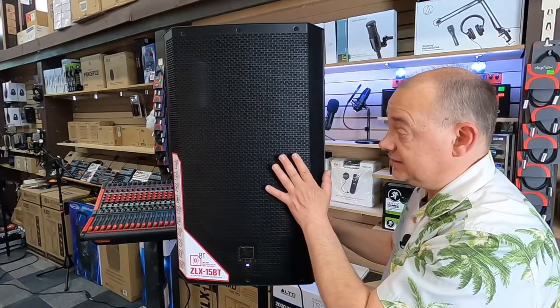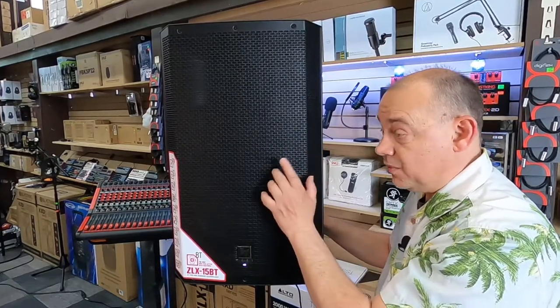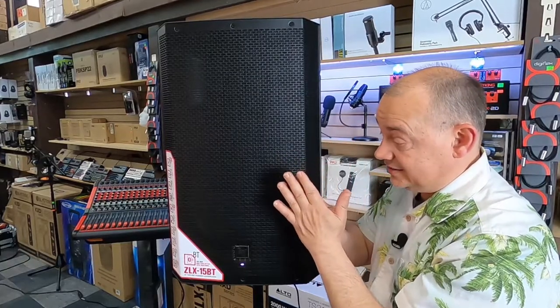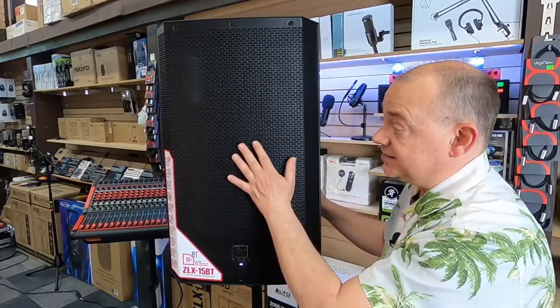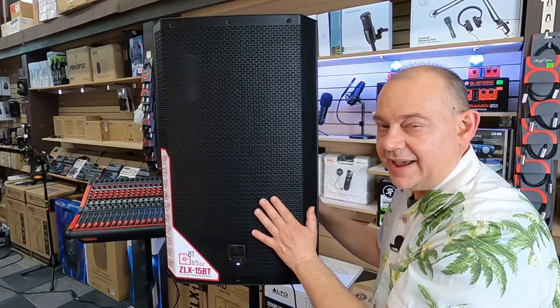Even the grill has been made with a little extra thicker gauge than you might find on a lot of speakers in this price category. More importantly, they also have the mesh basically adhered and glued to the backside of it, and this stops the actual metal from vibrating and creating any extra sound that you really wouldn't want to have.